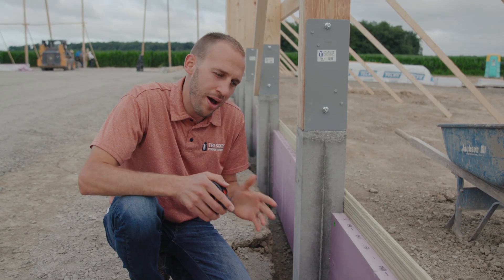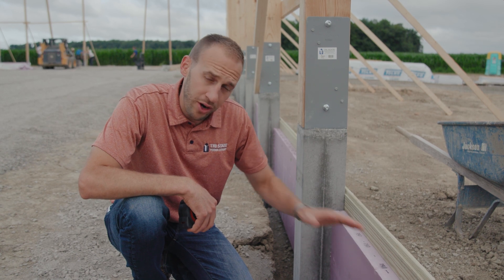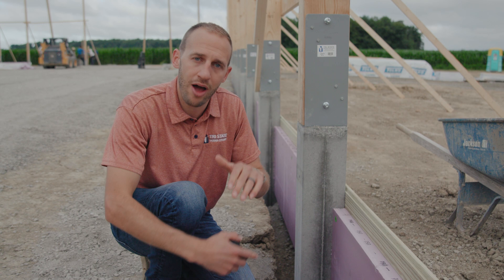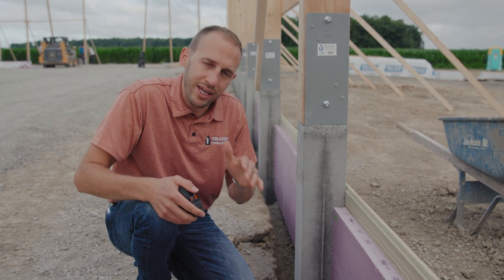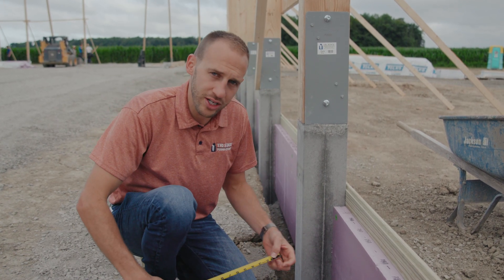Let's talk a little bit more about the trench and the styrofoam and how that all works. For energy code, we need to have 2-inch styrofoam that's 24 inches deep around the perimeter. In post-frame, that's kind of tricky. We talked about the trench that we put around the entire outside — let's show a little bit about the measurements of that trench.